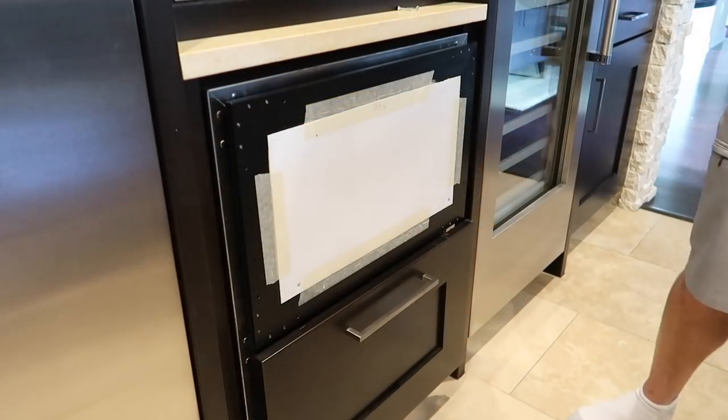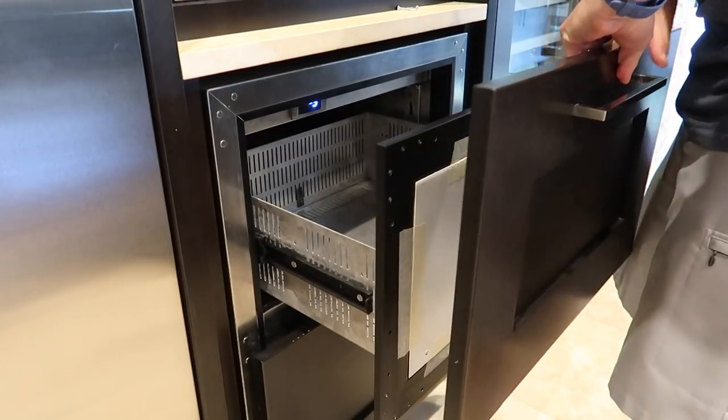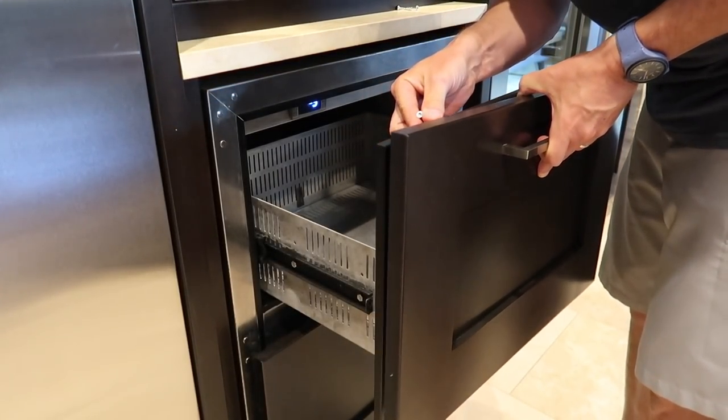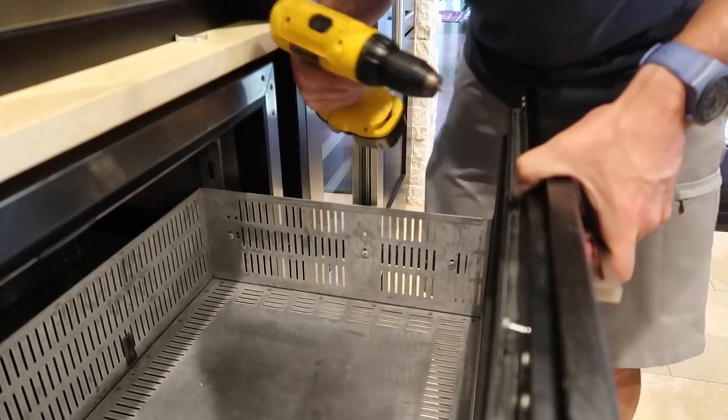We just got them back — they had been at the repair shop for about a month and weren't working for a good three or four months before that. They have panels on the front that match our cabinetry, so we're really happy that these could be repaired.